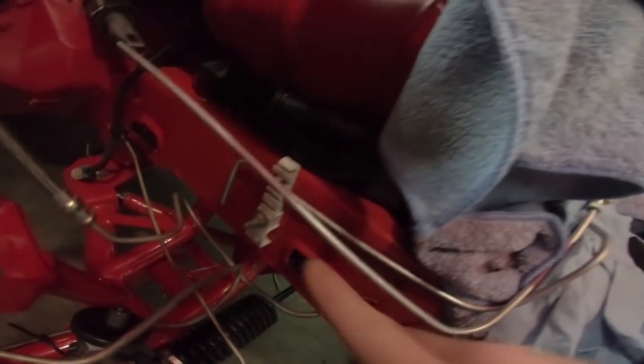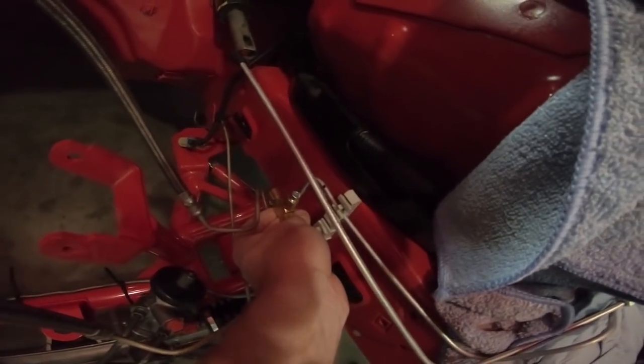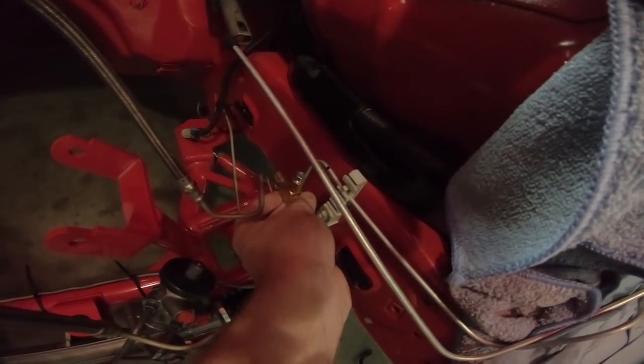I put the line back into place — there is the bend I have. Let me grab my tee fitting and I think that's going to work. I may cut a little bit off of it and make it a little shorter, but yeah, I think that'll work.